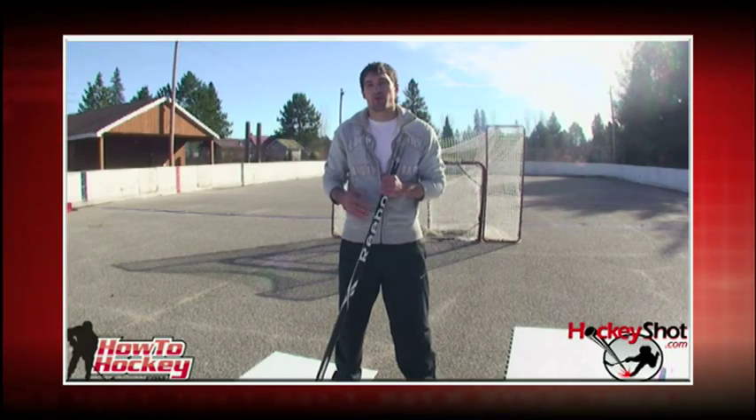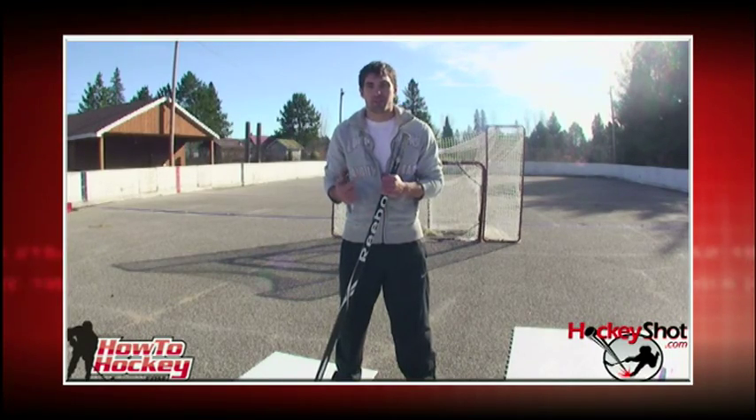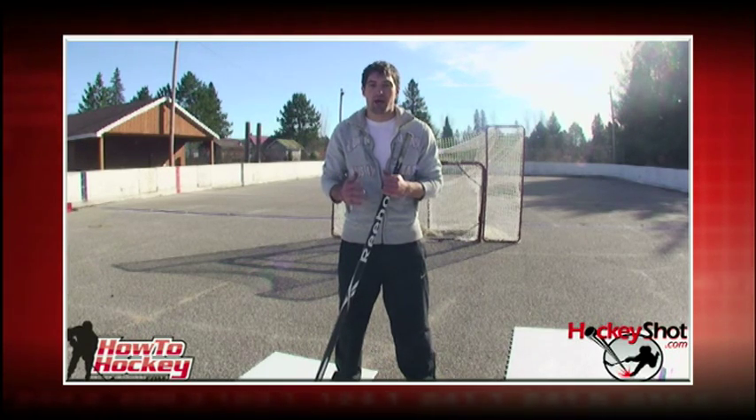There you go. Those tips should help you learn or improve your backhand, your wrist shot, your snap shot, and your slap shot. Now what you want to do is get maximum power and awesome accuracy. In this clip, we're going to show you how to improve your power, and then we're going to show you how to improve your accuracy.